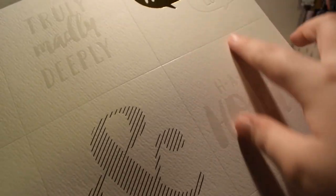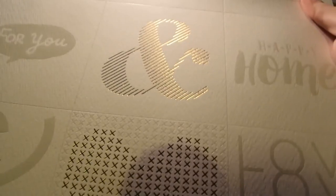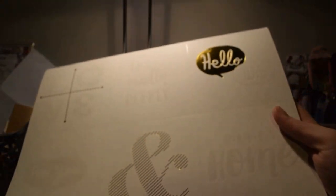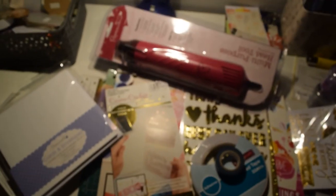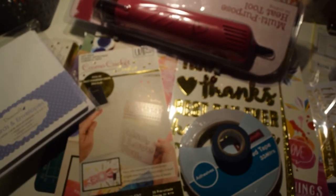It's quite big to get in the frame but you get the idea — they're already cut out and you just paint them. Sentiments include 'happy home', 'hello', 'love', 'truly madly deeply' — just lots of different designs. I might try the tripod somewhere else next time as it's sat in front of me. I thought it'd be the easiest way to film my first video using it but I'm not so sure. That's everything — I hope you enjoyed the video and I'll see you in my next one!